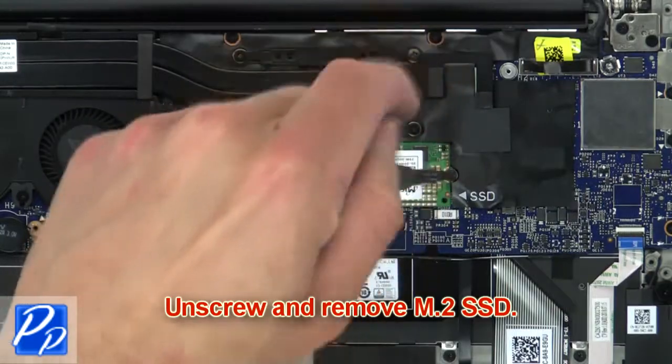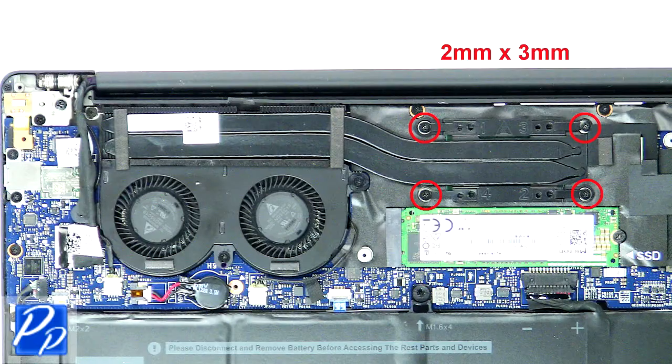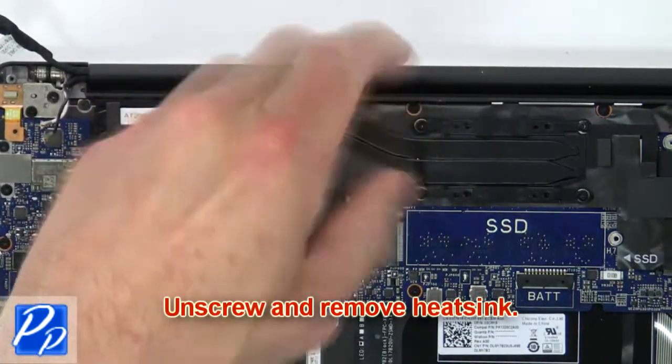Then unscrew and remove the SSD. Next, unscrew and remove the heatsink.